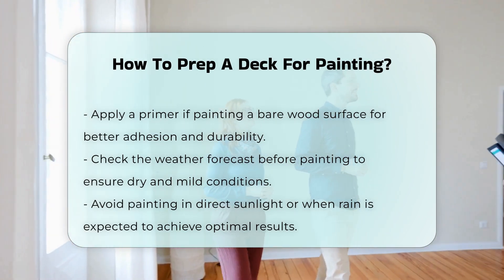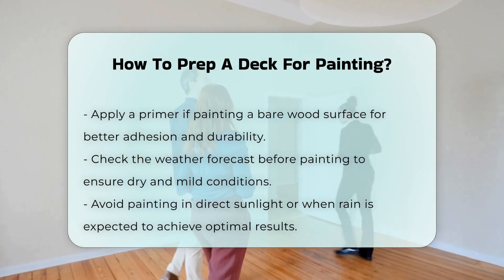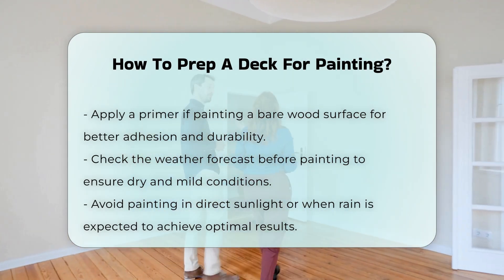Finally, check the weather forecast. It is best to paint when the conditions are dry and mild. Avoid painting in direct sunlight or when rain is expected.